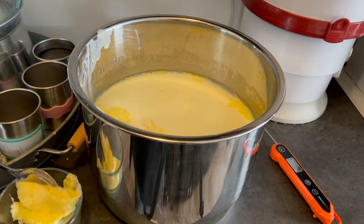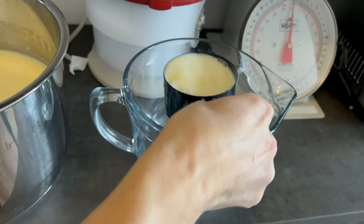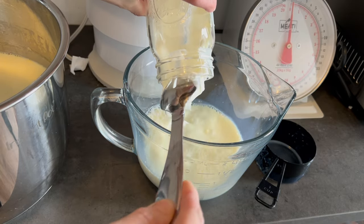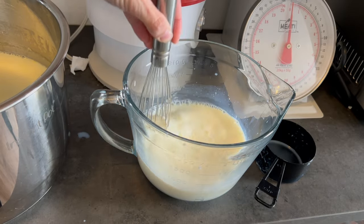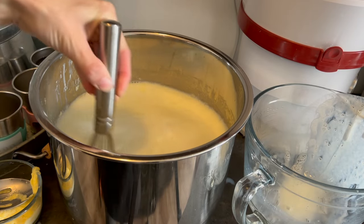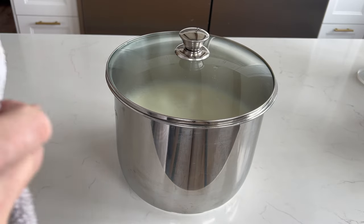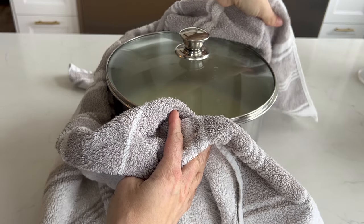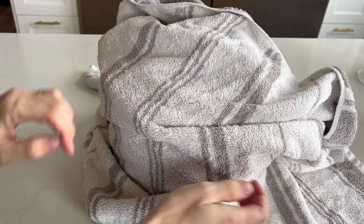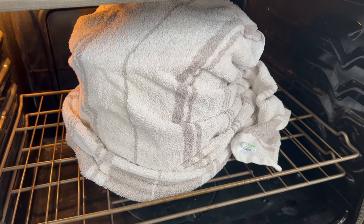Once the yogurt has cooled to 120°F, skim that hardened layer off again and discard it. Then scoop two cups of the milk into a bowl and mix in six ounces of a previous batch of yogurt, or six ounces of plain store-bought Greek yogurt that has live and active cultures. Whisk well, then whisk that mixture into the larger pot of milk. Put a lid on your pot, wrap the whole thing in a big bath towel, and place it in your oven with the light on for 10 to 12 hours. I've tried many methods to incubate yogurt — the Instant Pot yogurt mode, a cooler — but this method is pretty easy and consistent.